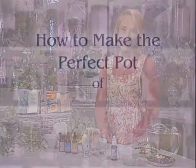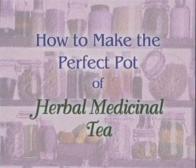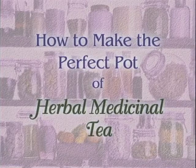Now let me show you how to unleash the power of an herbal healing tea. Here is Anne to help me show you how to make the perfect pot of herbal medicinal tea. Hi Anne. Hi Dr. Paige.